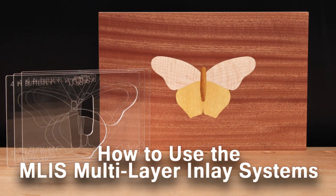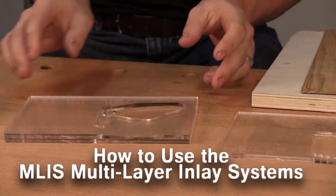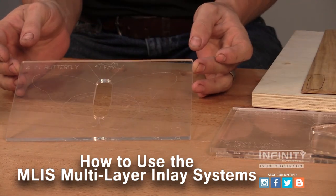The multi-layer inlay system is a set of templates that allows you to make inlays from multiple pieces of wood quickly and easily. These templates are available in multiple designs.